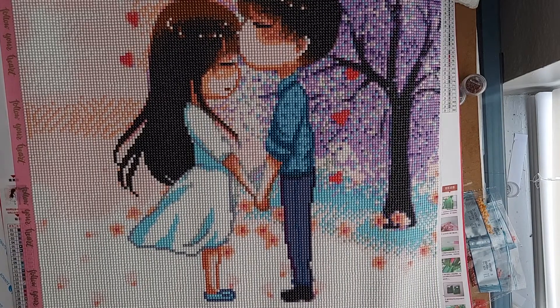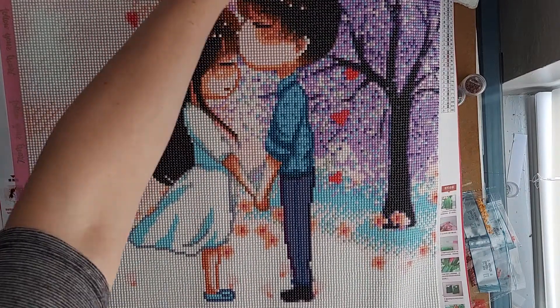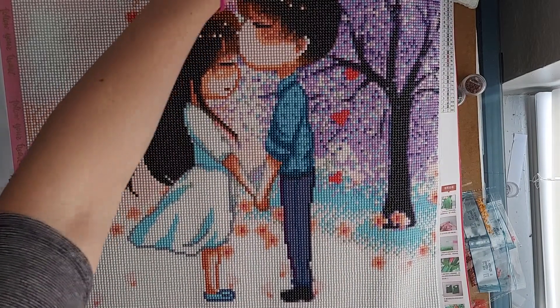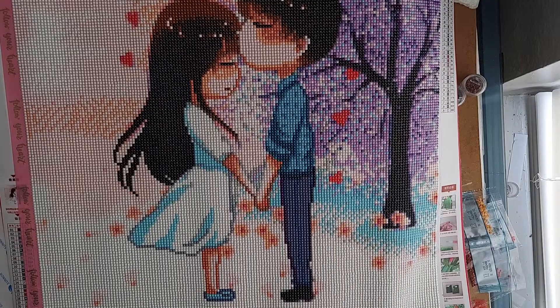I think that's everything I colored this month. My favorite picture is definitely the mermaid. Comment below what your favorite picture was in this video or what you worked on this month. If you're not already, be sure to subscribe and like this video if you're inspired to go color. I hope to see you next time — happy coloring!